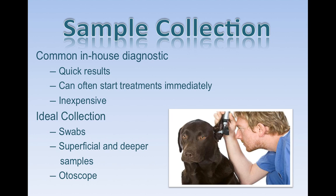We typically use swabs, and you can do superficial and deeper samples depending on what the vet is seeing in the ear. You can also do them with the use of an otoscope. It's really important to stress doing this kind of testing in-house because it's so inexpensive and easy to do.